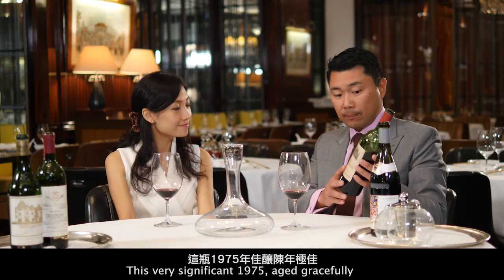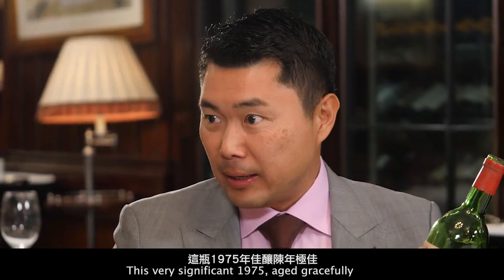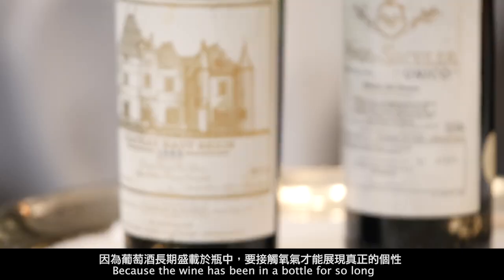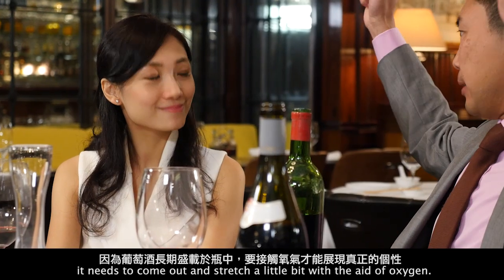This very significant 1975 has aged gracefully, and of course we can already tell it tastes great. It would need some decanting because the wine has been in the bottle for so long — it needs to come out and stretch a little bit with the aid of oxygen.